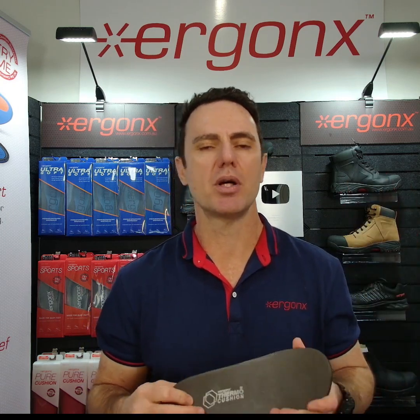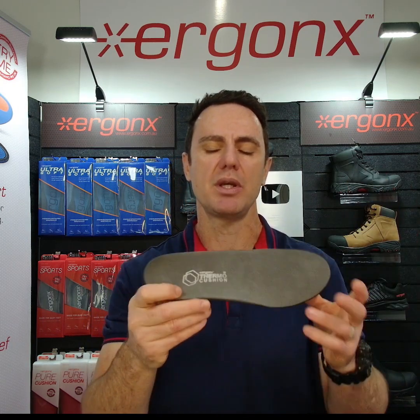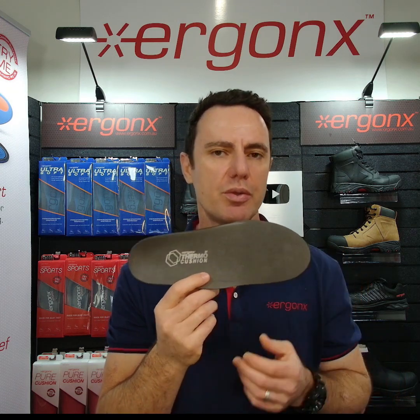A CNC milled orthotic inner sole that moulds to your feet over time. Hey guys, it's Kent here and I'm the podiatrist from Dockpods and Ergonix, and today we're looking at the Ergonix Thermo Cushion Orthotic Inner Sole.